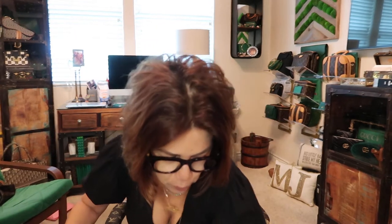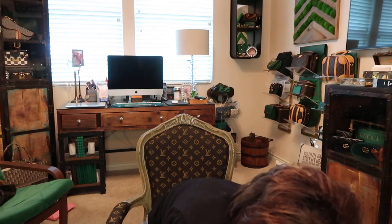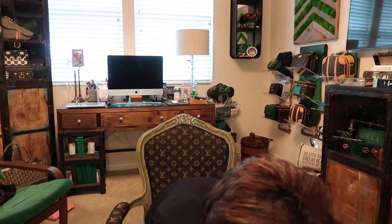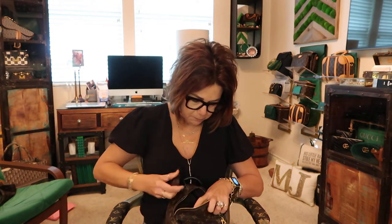You can always find pochette extenders on the pre-loved market. Because I have a chain on here it makes it so much easier to open. Inside each of my backpacks I have an organizer from Samorga — they have ones for every size. The only thing I have to switch from bag to bag is my key fob.